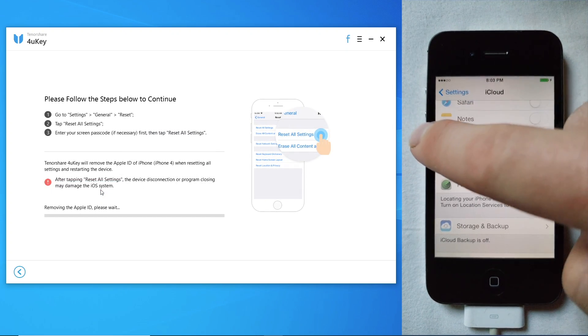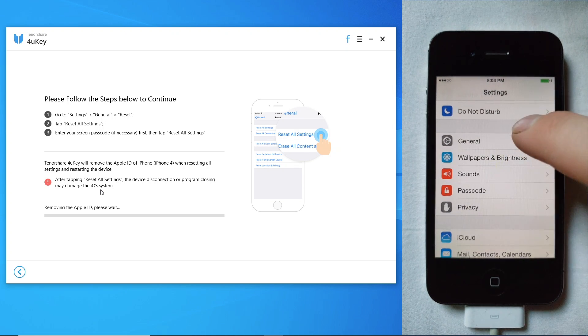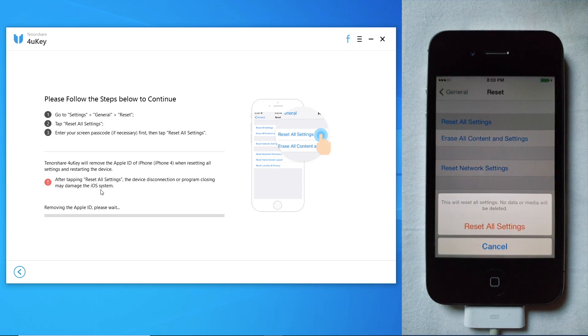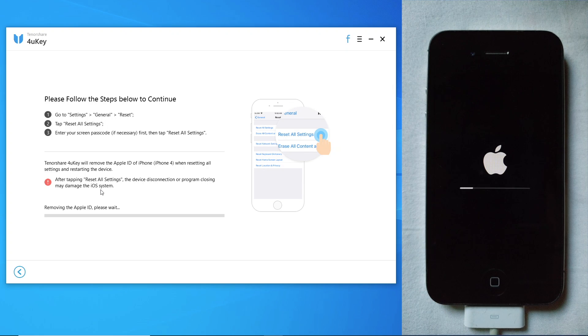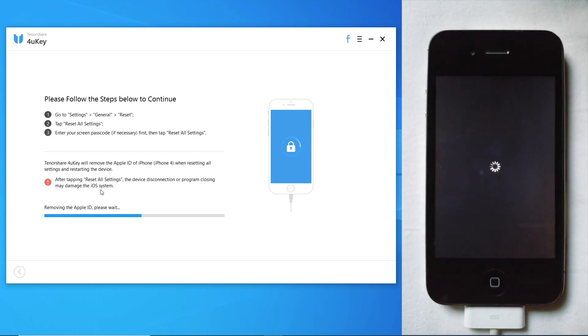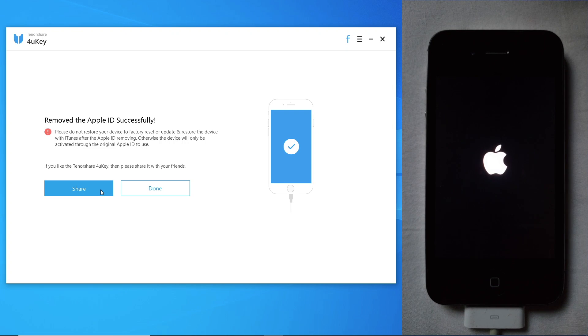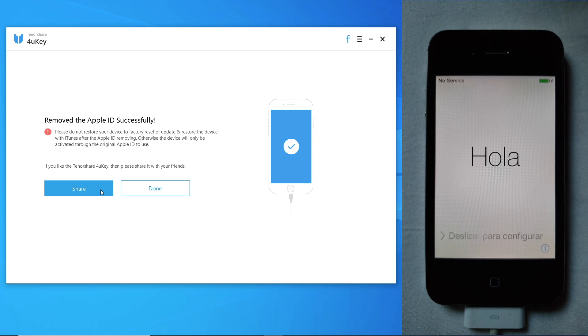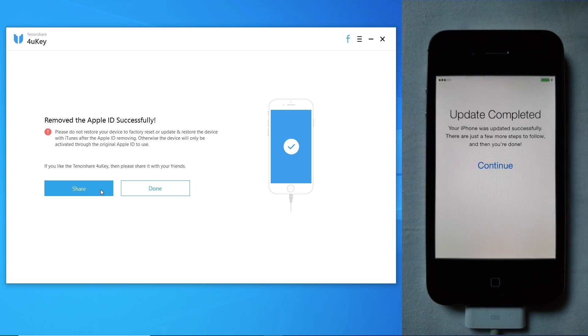So what we are going to want to do is go to Settings, General, Reset, and Erase All Settings. And after you do this, the software should detect that you have done so and it should remove the Apple ID. And there we go — we have successfully removed the Apple ID, and now we can set the device up and add our own.